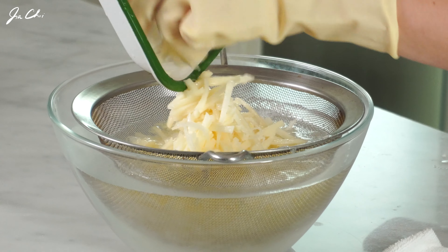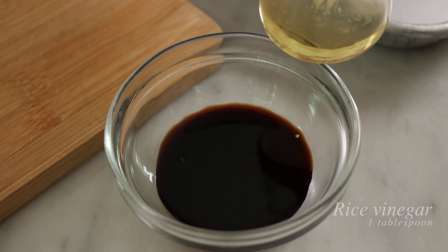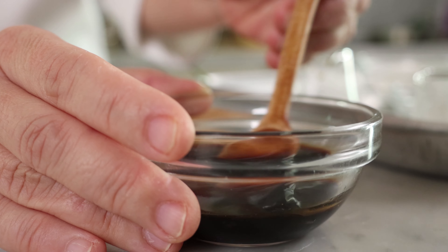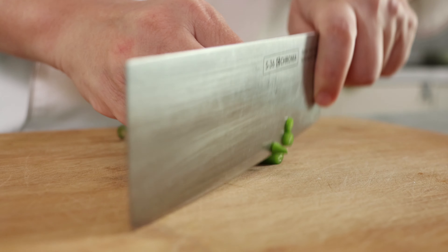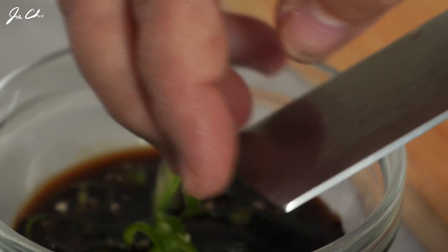We're going to put this aside for about three minutes, and in the meantime we want to make a soy sauce mixture. In a small bowl, add the soy sauce and rice vinegar — you can substitute this with white vinegar. Add a little bit of brown sugar. This is a basic sauce for the pancake, so let's dissolve until the sugar is melted. I want to add a little kick to my sauce, so I'll chop green chili pepper and add it to the soy sauce mixture. This is totally optional. Mix the sauce and set it aside for about 10 minutes.